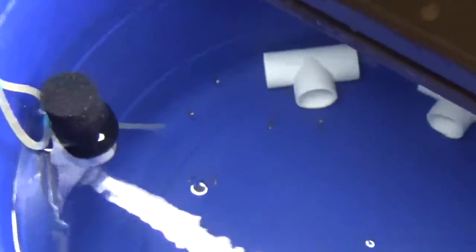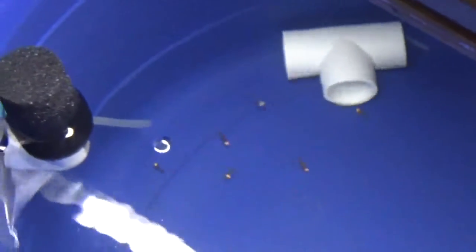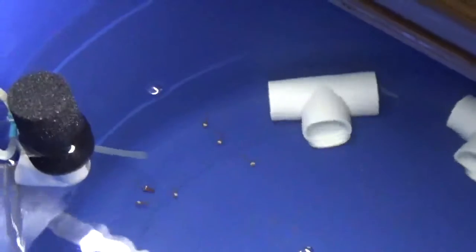If you didn't catch it, this is part of a little series. If you want to go ahead and watch all the little videos so you know what the process is of moving these guys into their grow-out tank — and whatever else I babbled on about.